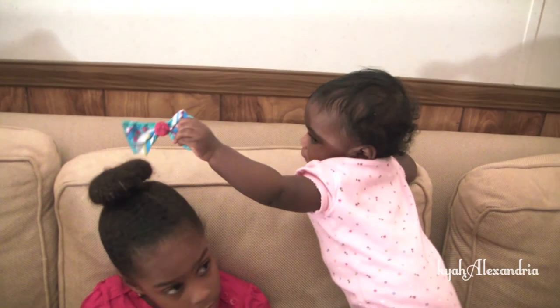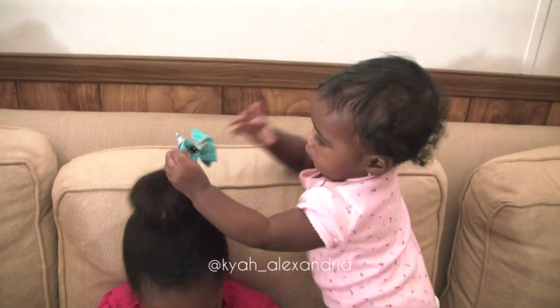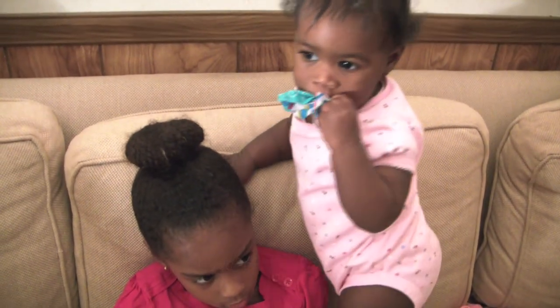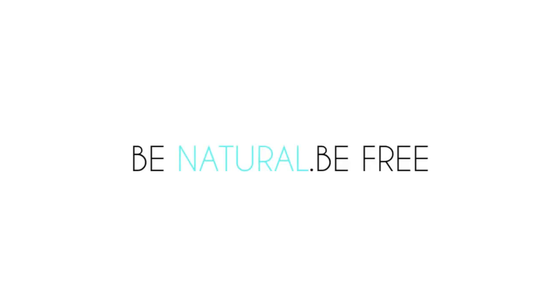I hope you enjoyed this tutorial. Try this hairstyle on your little one or yourself. Post it on our Facebook page or tag kaya underscore alexandria on your Instagram. We would love to see it. Have fun, love, peace, and no grease. We'll see you next time. Thank you.